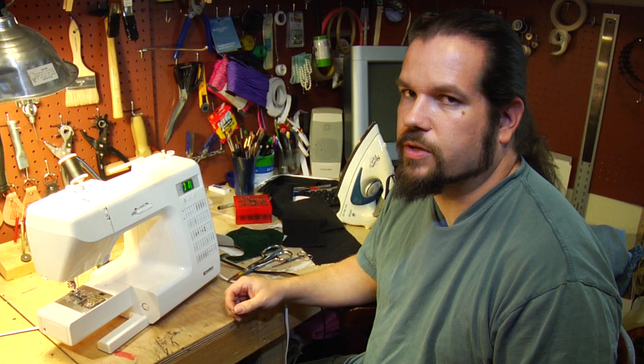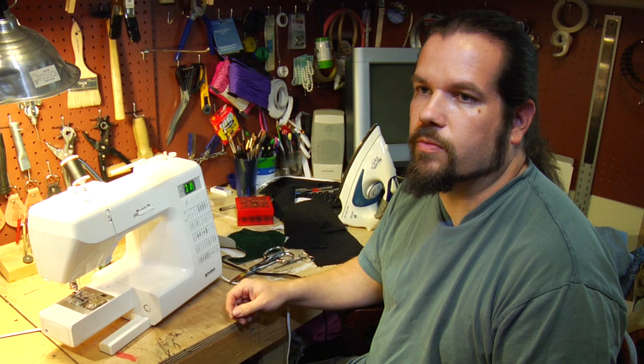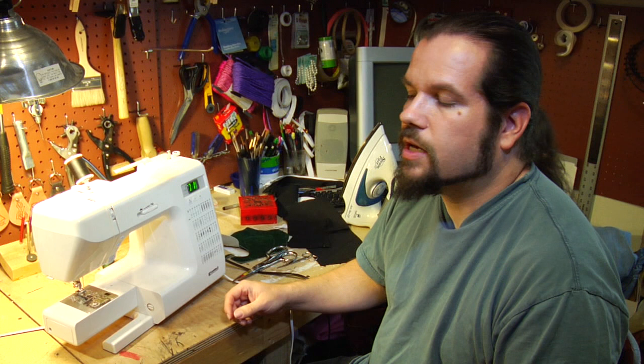Hi, my name is Sam Lewis from MadeBySam.com and I'm here to discuss some leather sewing techniques. The two most important things to keep in mind when you're sewing leather: first, you need to have a leather needle for your sewing machine. A leather needle is shaped more like a chisel than a needle and it's designed to cut through the leather rather than push apart the weave of the fabric like a regular sewing needle does.